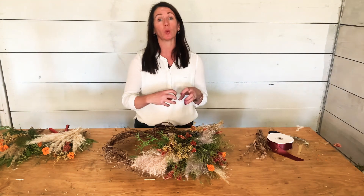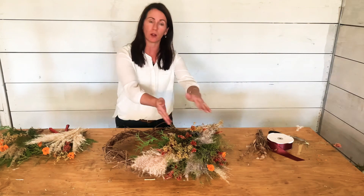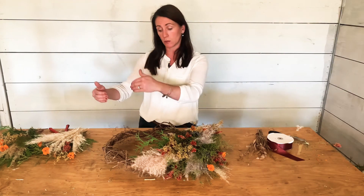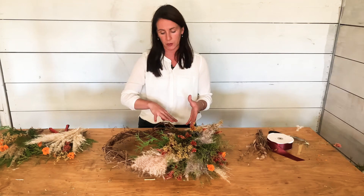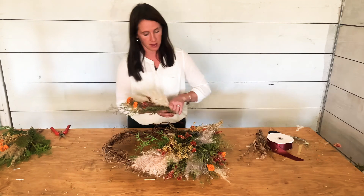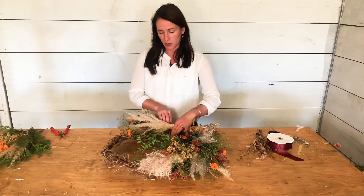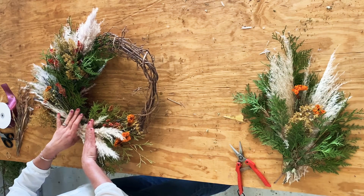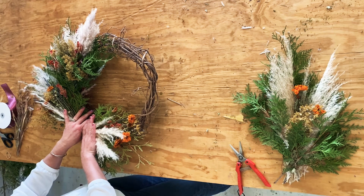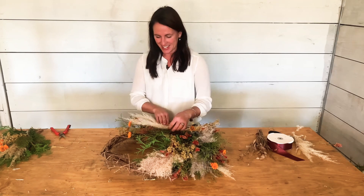At this point all my bundles have been going counterclockwise, but I want to end with a ribbon in one section, so I'm going to take my last two bundles in the clockwise direction — starting nearest where I've been laying the counterclockwise bundles. I place the next bundle going the opposite way. And by the way, I keep saying 'pompous grass' — I've been calling it 'pampas grass' — maybe one of those potato-potato moments!